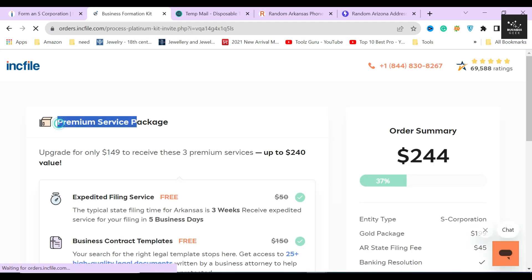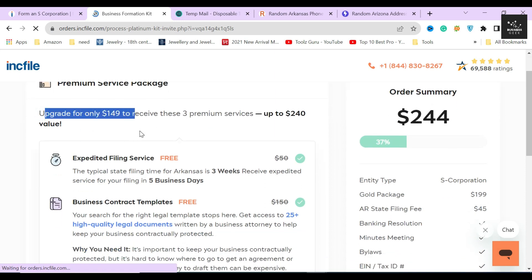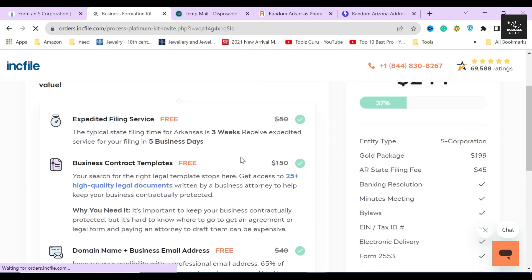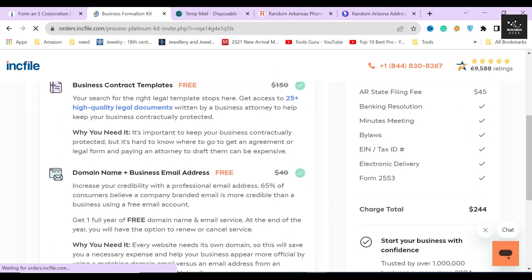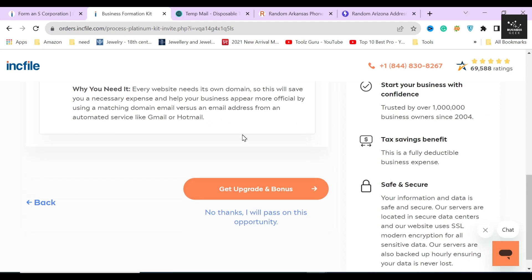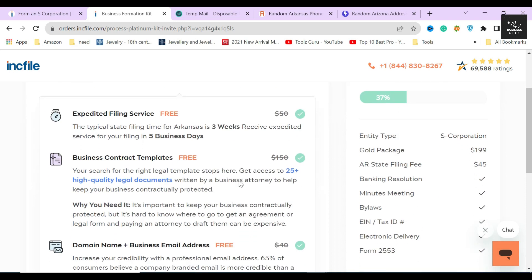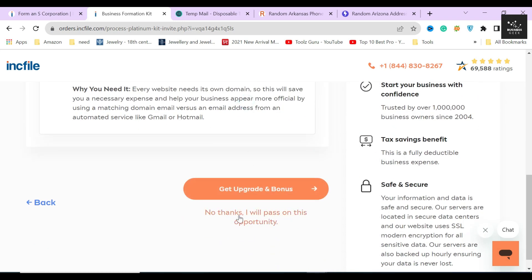In the next section, Inkfile is asking whether you want three extra services for an additional $149. These three services were included in the platinum package shown at the start of the video. Since we chose the gold package, Inkfile is presenting them again as an upsell with a discount. If you think you really need these services, click the 'Get Upgrade and Bonus' button. Because I don't believe these services are worth $149 and I don't require them to establish an S corporation, I'll click 'No, I will pass.'